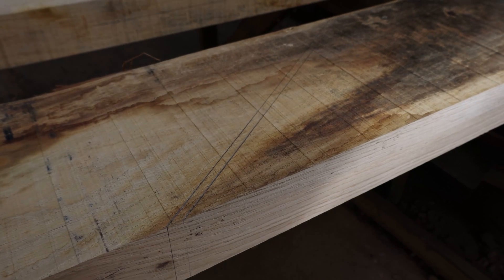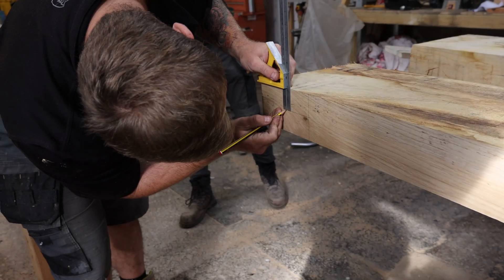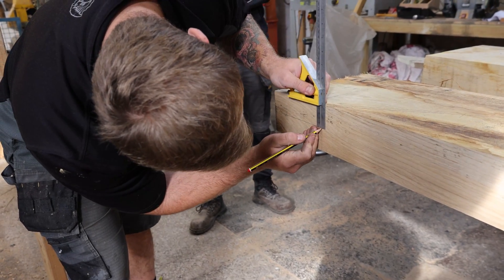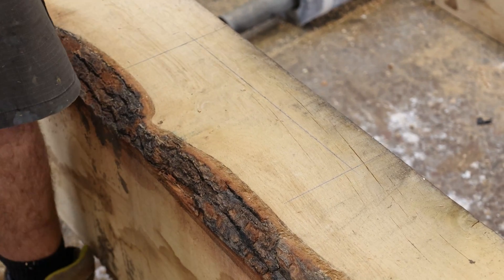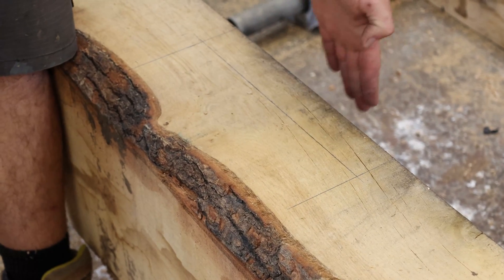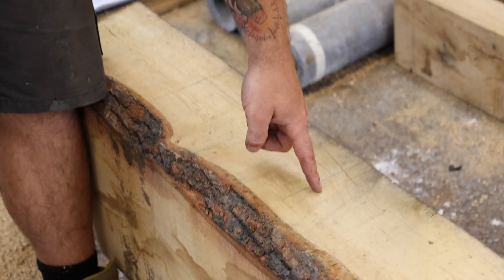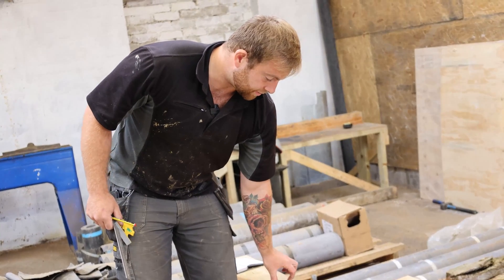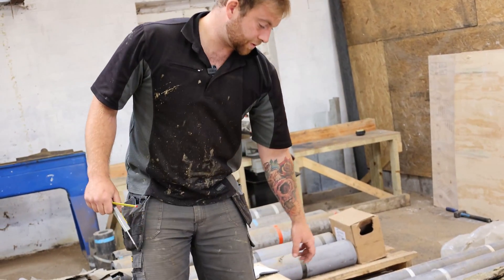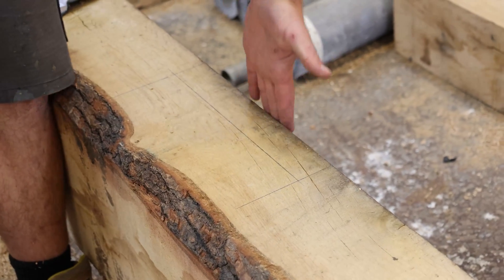I'm going to mark the depth of the tenon and then transfer it to the tie beam that runs along the bottom. From the tenon on the bottom of the principal rafter, it will fit so that both sides are flush. I'm going to mark the depth of the timber and that is going to be my mortise, so when I take that out the shoulder and this will line up flush.